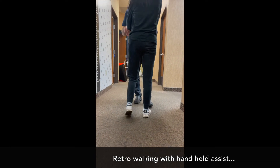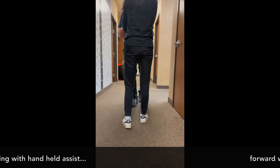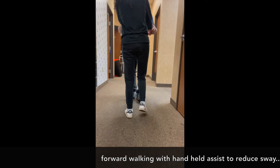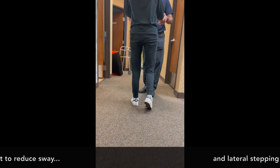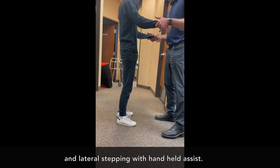We're doing some retro walking — backwards walking — using handheld assists. The cues are to try to prevent swaying left and right and really engage those muscles. The same thing with walking forward: using my hands to help unweight just a little bit so they can fully weight bear and engage those muscles.